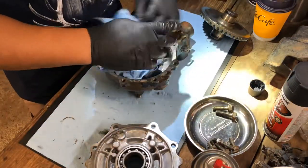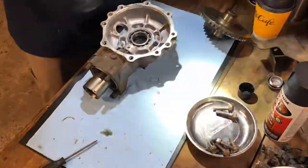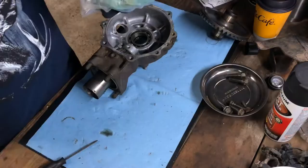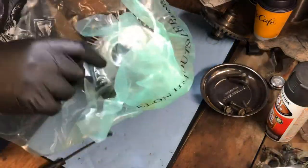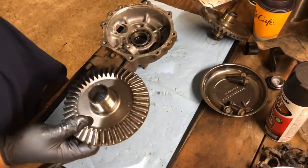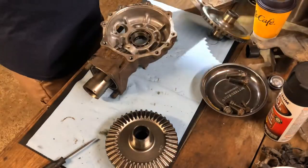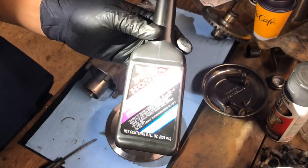Alright, so this is the new part. Went with the Hunter brand since it's a critical component — I didn't want to take any chances. And it's nice. Also going to go with the Honda shaft drive oil.